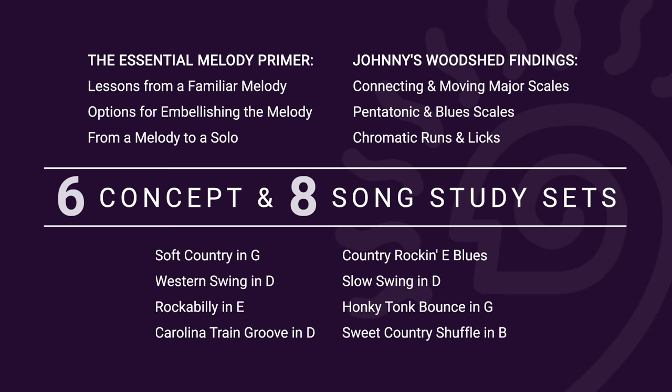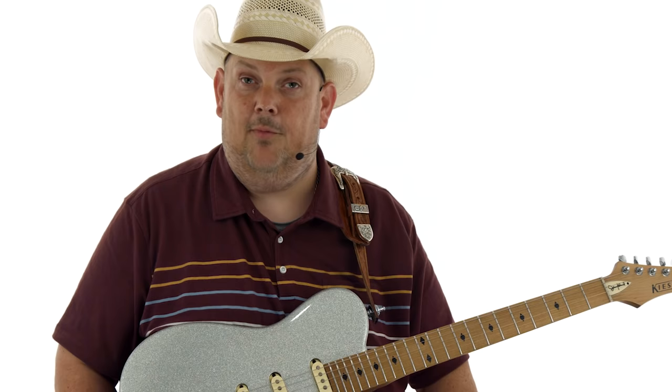In section two, which I like to refer to as my woodshed findings, it is essential that when you know you're going to a gig, you know how to prepare for that gig and simplify your mind before you even hit the stage. We're going to build on your knowledge of how to prepare for the gig by getting you into moving your major scales, major pentatonics, minor scales, minor pentatonics, and even some chromaticisms.